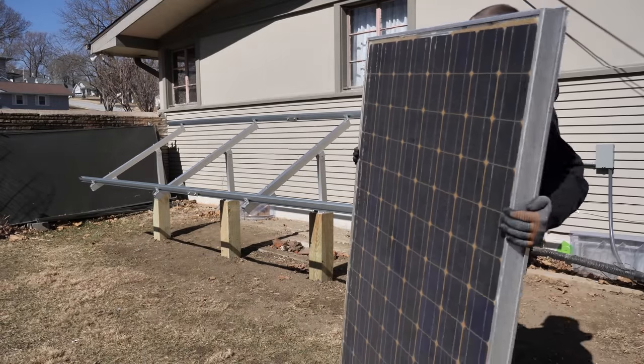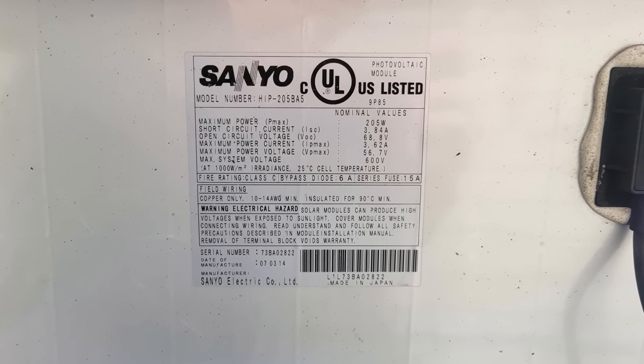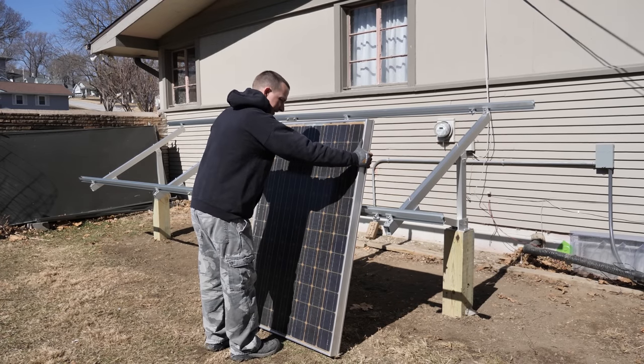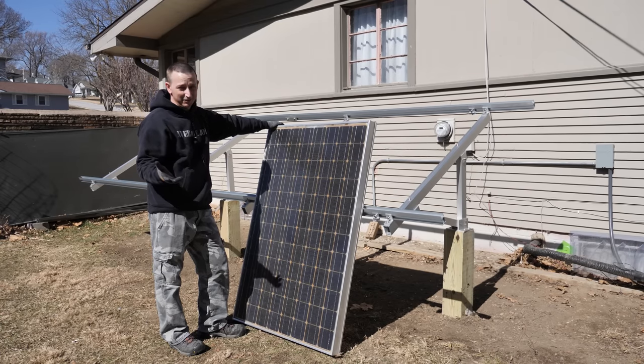These are the panels I'm going to be using — Sanyo. Maximum power is 205 watts, 68.8 volts, 3.62 amps. Signature Solar sent me 17 of these a long time ago and I didn't get a chance to do a video on them back then. I don't even think they sell used solar panels anymore, but if they do I'll have a link down below.